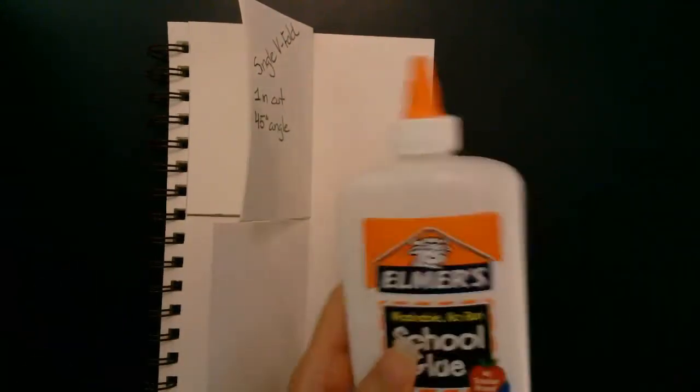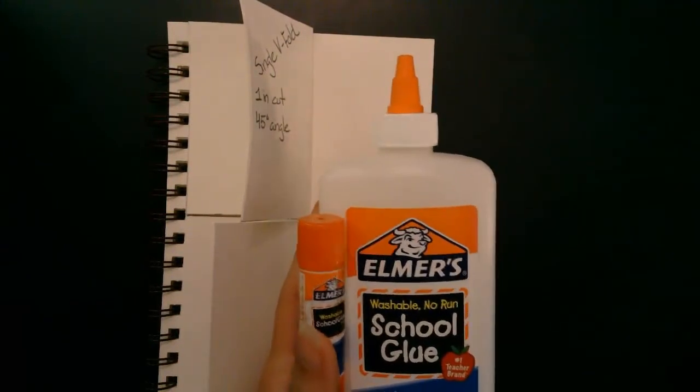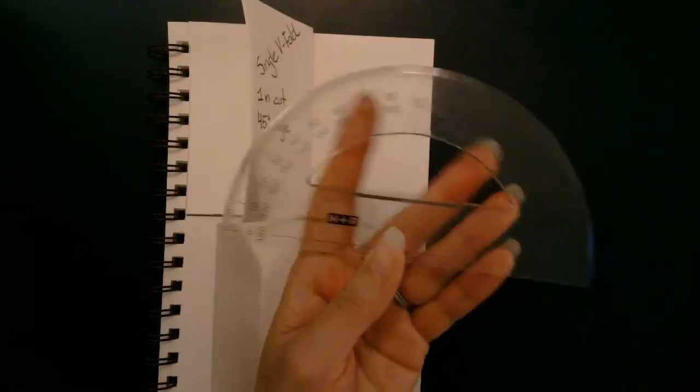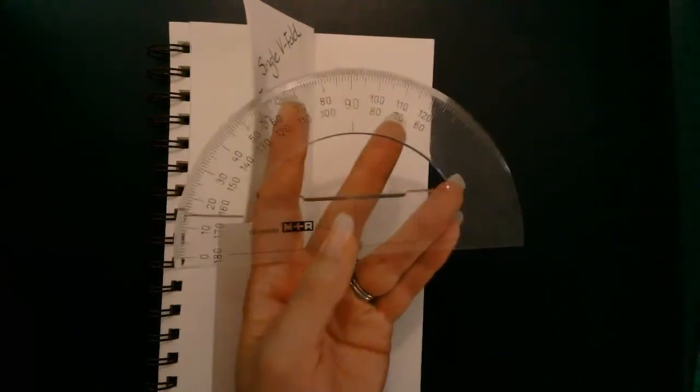Let's go over all the items you'll need for this. You will need glue — you can also use a glue stick if you prefer. If you're using white glue, I do recommend having a paintbrush to spread it. You're going to want a protractor because we're going to be measuring some angles. If you don't have a protractor that's okay, you can estimate them, but if you have one I advise you to use it.